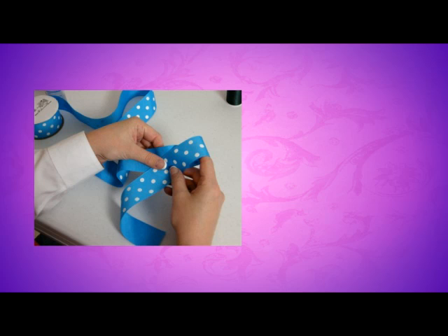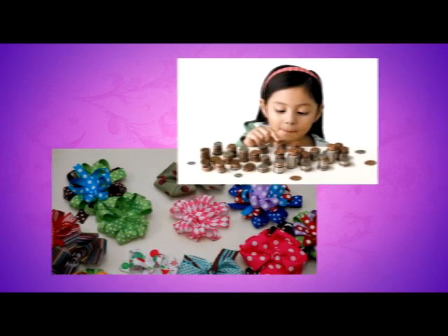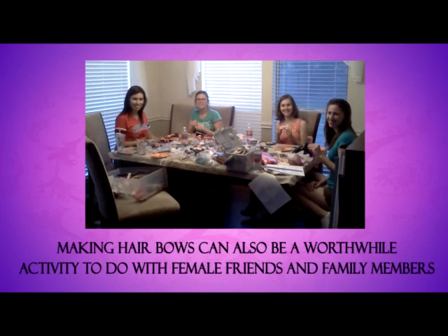Among the advantages of making these bows in the comfort of your home includes the fact that you can choose how big or small they can be. They're easy to make, and you can give these items as gifts. You can also make hair bows to order and earn a little on the side. They also make good fundraising drive items or party favors. Making hair bows can also be a worthwhile activity to do with female friends and family members.